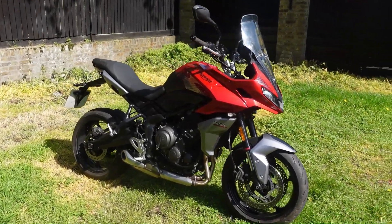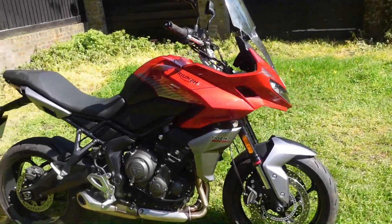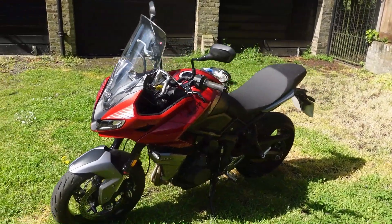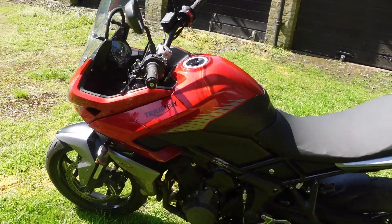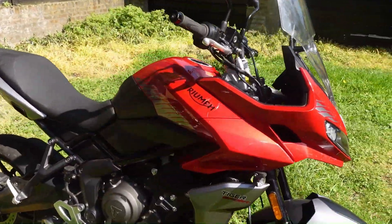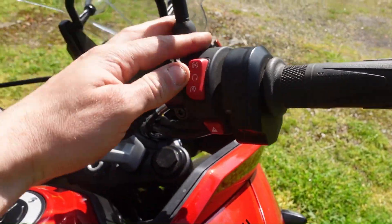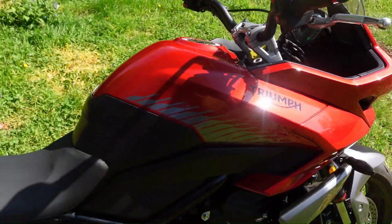That is the Triumph Tiger Sport 660 finished and it looks sick. I'm really happy with the way it's turned out - it's a super nice bike and I'm going to be riding this one for summer 2023. I literally cannot wait. The panels finished turned out really well - you can see all of those panels have gone together really nicely and it just looks smart. There's the engine - let's start it up. There's the dash, it's all turned on, I pull the clutch... there you go, it looks absolutely sick.